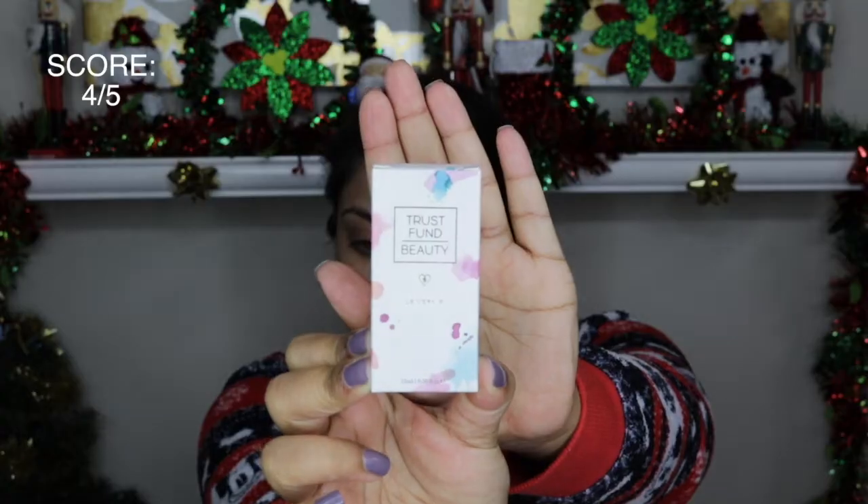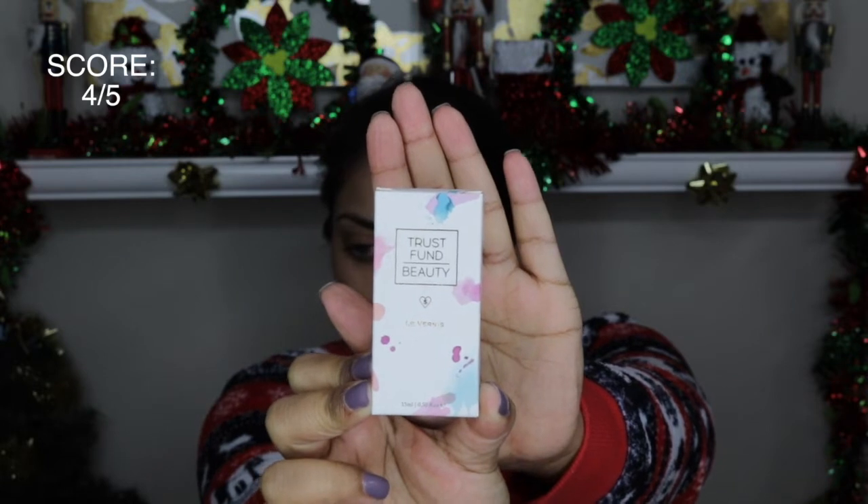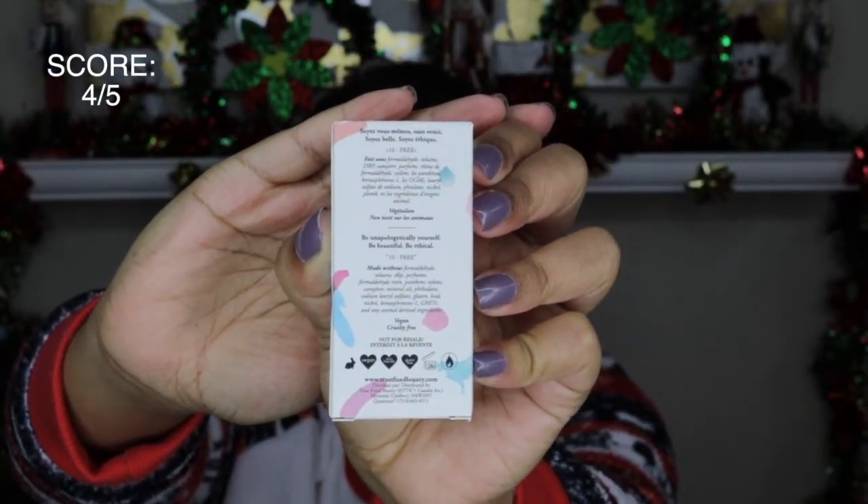The first item in the bag is this nail polish by Trust Fund Beauty. I believe we've gotten this before — the same brand. And this brand is 10-free, vegan, cruelty-free. Awesome.